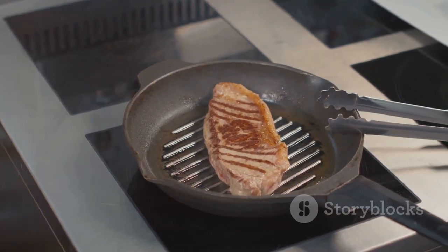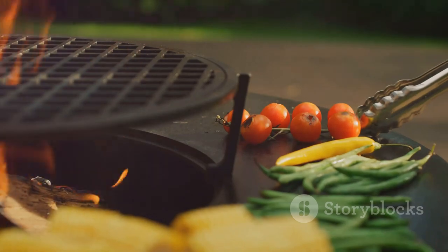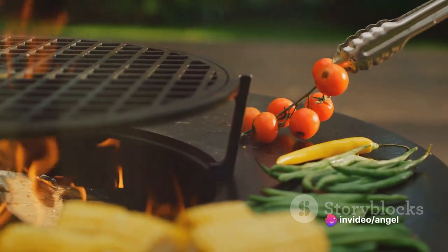From searing steaks to crisping sandwiches, it's designed to redefine your cooking experience. The Green Pan 6-in-1 is more than just a cooking appliance — it's a revolution in your kitchen.